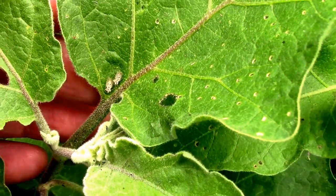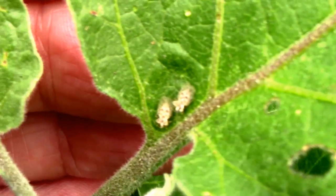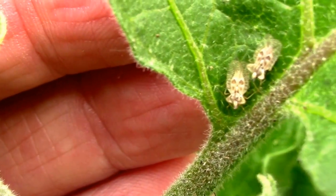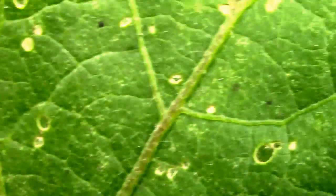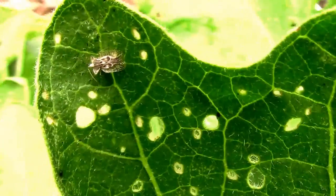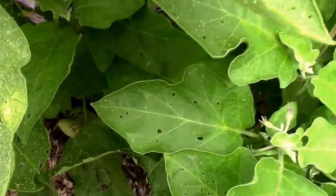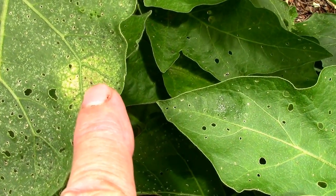Along with the flea beetles, I've also got some lace bugs — that's what these tiny little bugs here are. See if I can get close enough to where you can get a good look at them. You can go from just a few of these to a whole colony of them in a very short period, so once you see the first few you need to get on top of them. I'm going to have to do something right here on this leaf.